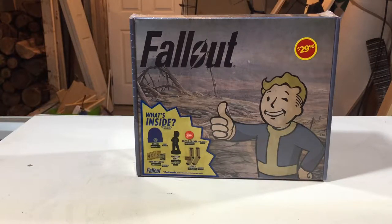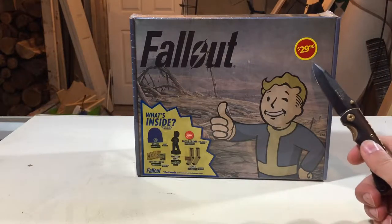How's it going everybody, welcome to this video for opening stuff. Today I'm going to be opening the Fallout $29 Walmart mystery box. You can get this at Walmart — they're $29.96 plus tax.